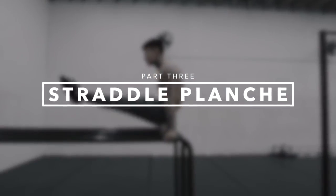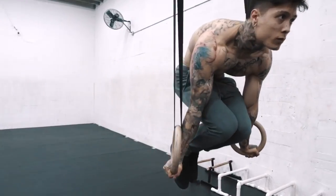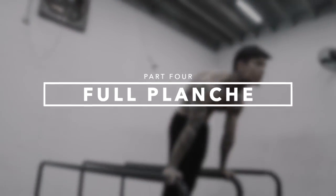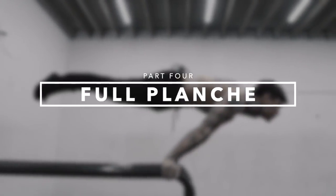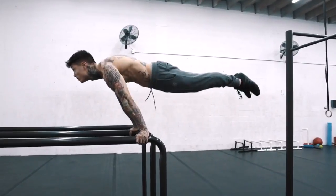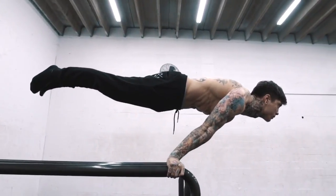Part three: straddle planche. Once you've mastered the tuck planche, we get you to master the straddle — all the progressions to fully locking out your arms in a complete, perfect straddle planche. Part four, the last part: full planche. Once you've mastered all the techniques along the way and used the workouts to get to this point, we finally teach you how to master the full planche — completely arms locked out, beautiful planche, THENX style.